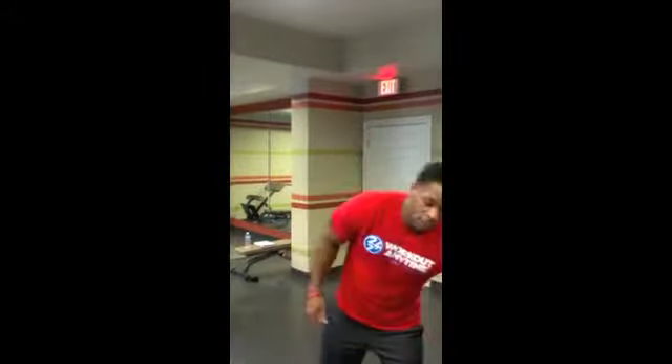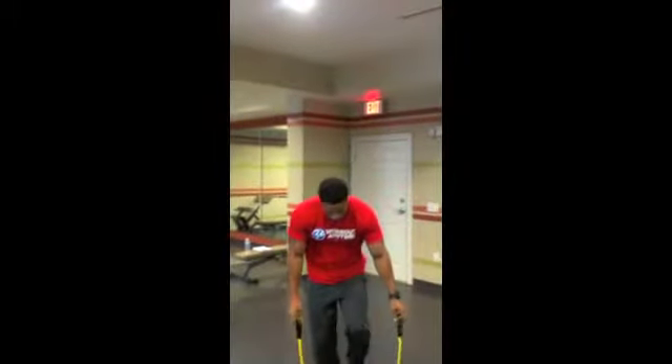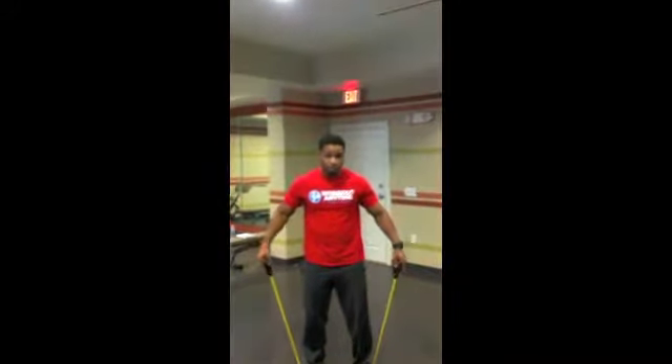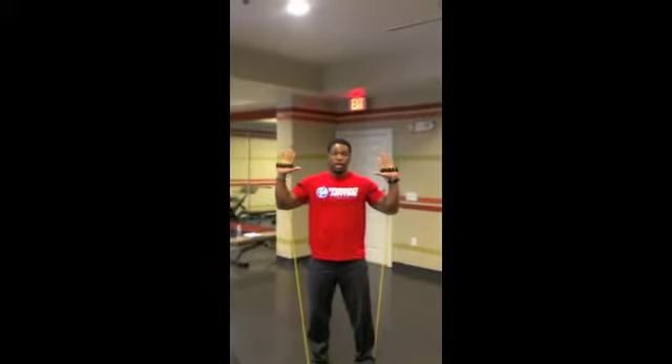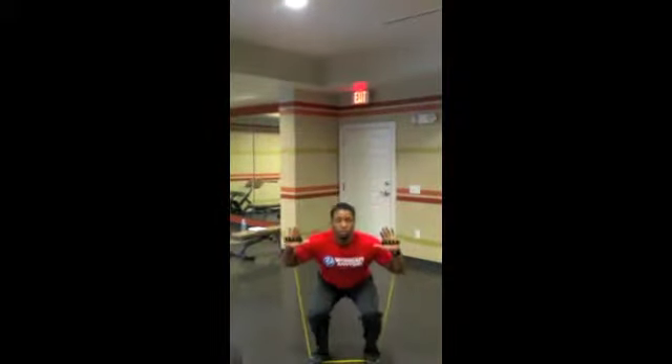What I'm going to show you now is the rubber band squat. It's pretty simple. With just a rubber band and a regular body squat, it's the same thing — sliding your hips back, keeping your chest up. With the rubber band, you want to make sure you step in between and have the same distance on each side. You want your palms facing out, and you're going to do the same exact squat, but now you have resistance.